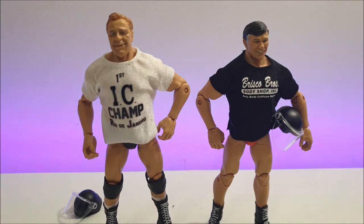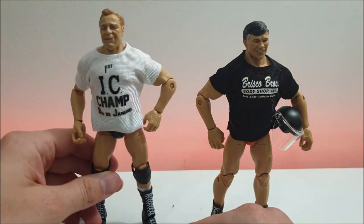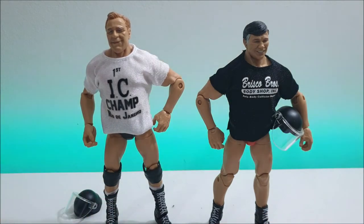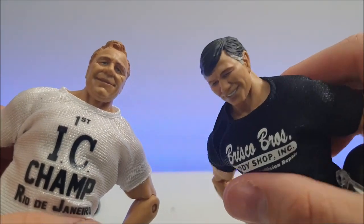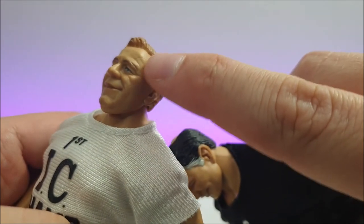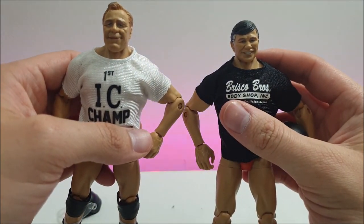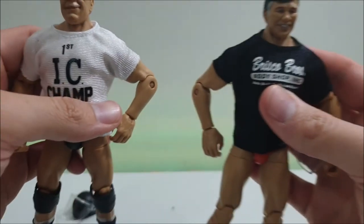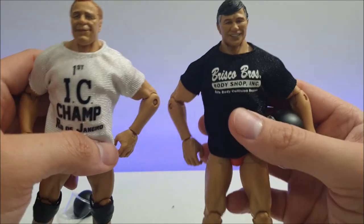A bit of an obscure number, I know, but I think these are really great figures. You've got the cloth attires with full cloth pants, wrestling attires underneath that are slightly different from each other — even the contrast between Pat Patterson's white shirt and Gerald Brisco's black shirt is a nice touch. The face scans just look great — it's hard to fault them. There is a weird manufacturing scar on the side of Pat Patterson's face, but you don't really notice it at any slight distance — that's just being picky.